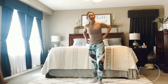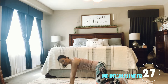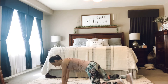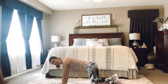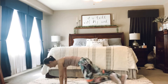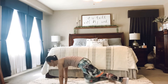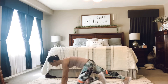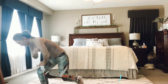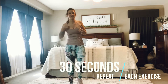Hold. Coming down to the floor. Hands are underneath our shoulders, into a mountain climber position. So you can stay here on your knees if you would like, or come up onto your toes and we'll get started. Draw that belly in, hands underneath the shoulders. Draw that belly in. Good. We're going to do that two times through — that's our warm-up.